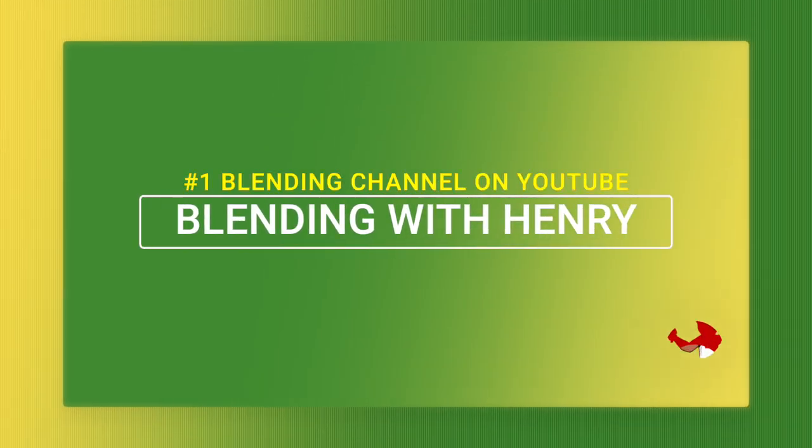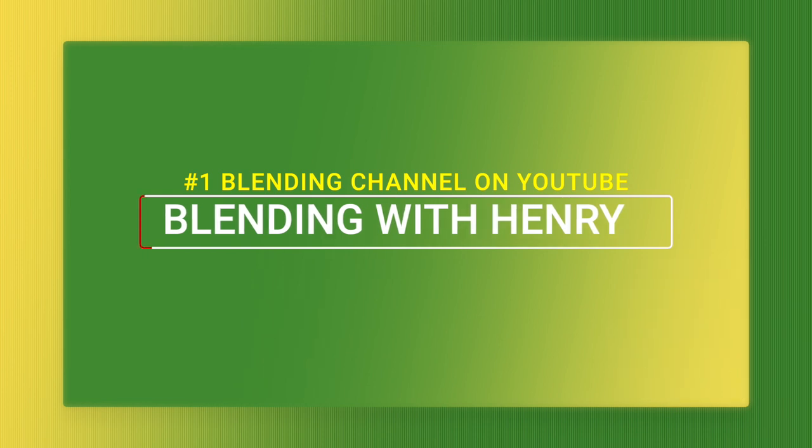Hey you guys! It's springtime! Welcome to the Blending with Henry show. My name is Henry. My biggest video ever with 10 recipes and 40 minutes of amazing content. So kick back, unfold your arms, and let's get started.